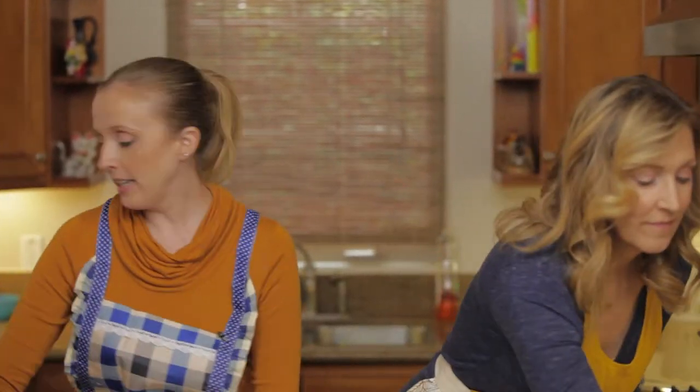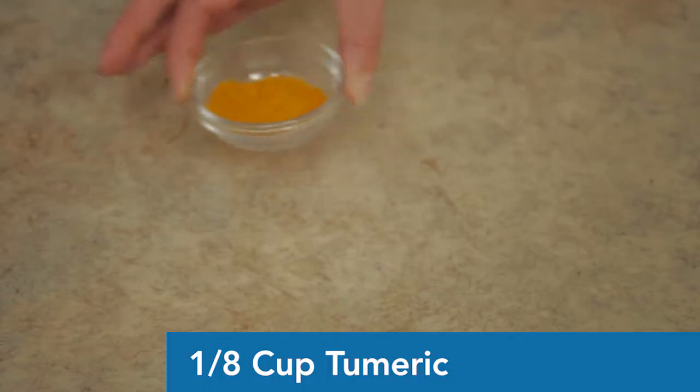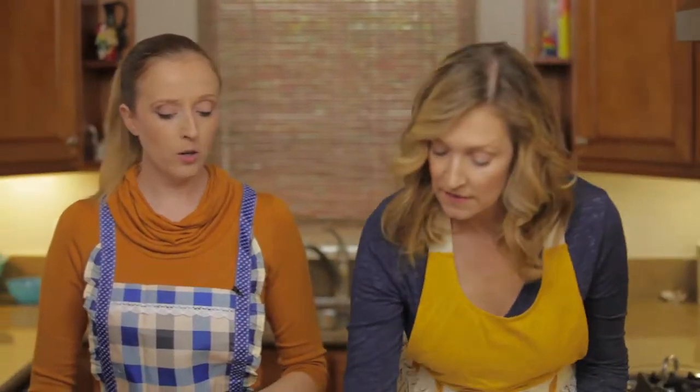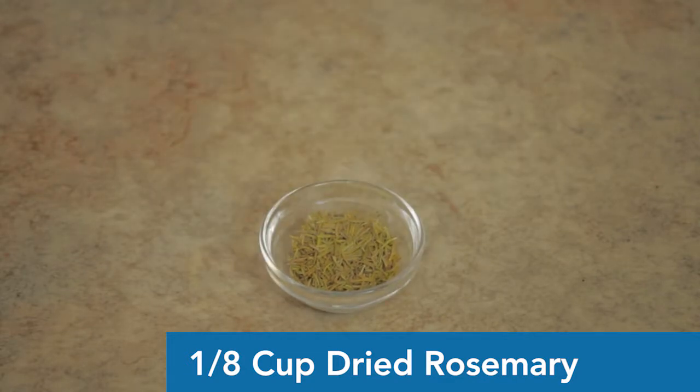One of my favorite spices: turmeric. The anti-inflammatory benefits of turmeric are incredible — it's suggested as a spice for people with allergies, and if your animal has allergies, this is one of the best things you can put in their food. It also gives the food a really pretty yellow color. Then we have rosemary — another eighth of a cup. When you cook rosemary it never fully softens, so it stays a little crunchy with a lot of flavor.